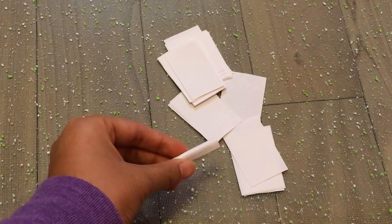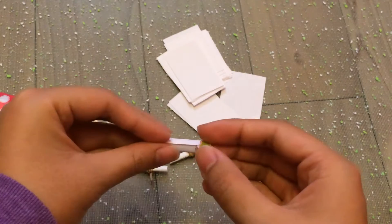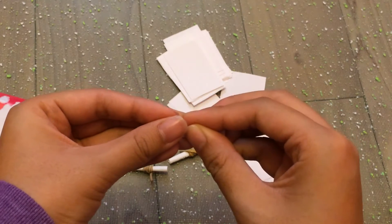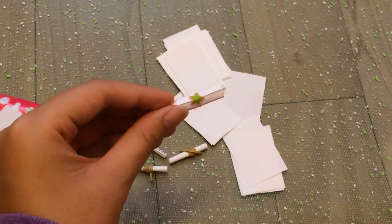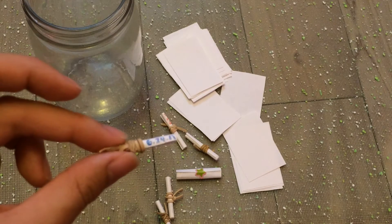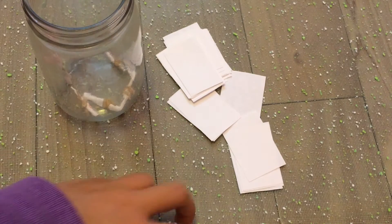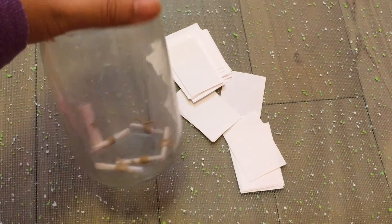As you guys can see I basically tied them with a rubber band, but another option is where you could take a piece of thicker paper and just stick it on to make it sealed like that. I put rubber bands on basically all of them except the one I demonstrated, and that is option one.